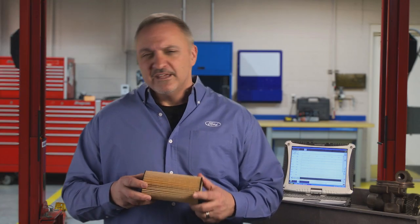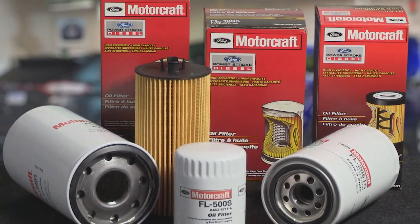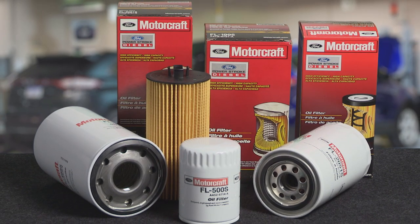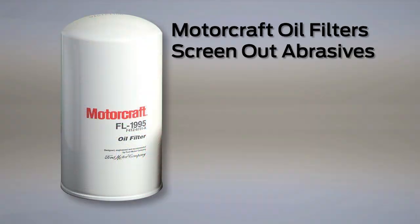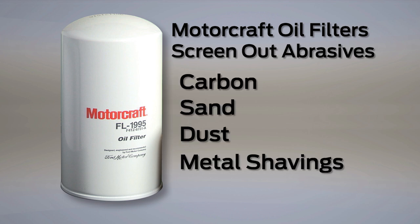Thanks, Gavin. Next, let's take a look at what makes a Motorcraft oil filter such a great choice. You can always be sure that your Motorcraft oil filters will fit and operate properly in a Ford engine, with no danger of drain back or other filtration issues. Motorcraft oil filters help protect against engine wear by screening out abrasives such as carbon, sand, dust, and bits of metal before they can get into your engine.